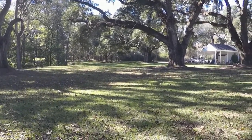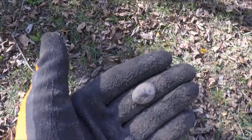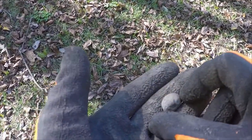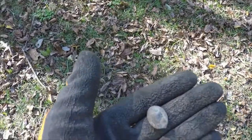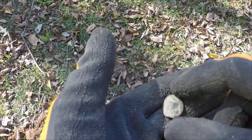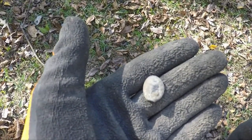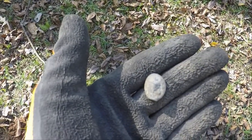Not much has come out so far. I did just dig this button here — I have no idea what it is. It does have some lettering on it, doesn't appear to be a military button. I'll have to clean it up some more and see if I can figure out what the lettering is on it, give us an idea of what it is and when it dates to. It does have a design on it.